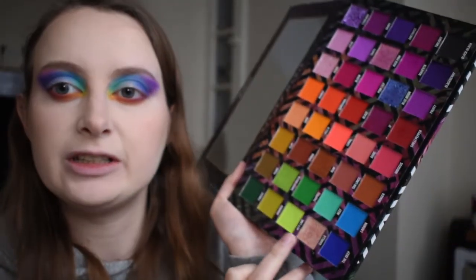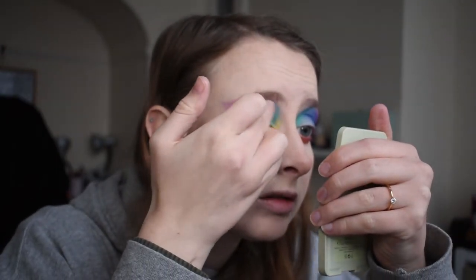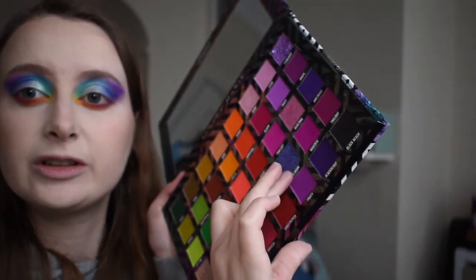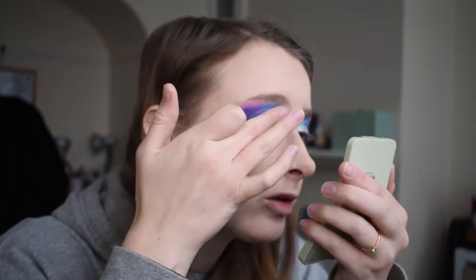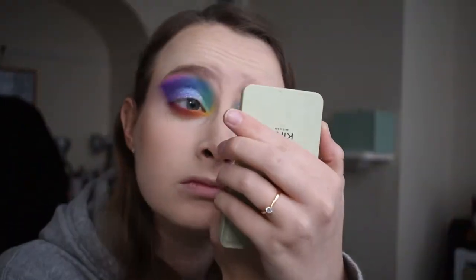I'm going to use Vanilla — I'll apply this with my finger — because so many of the colors in this palette, especially the shimmers, are just beautiful. Putting this right on the inner half of my eye. Then using Blue Moon, this purpley-bluey color — one of my favorite colors in the entire palette — towards the center of my lid, blending it in with that first shimmer. And a bit of Starlight, which is this stunning purple, to finish.